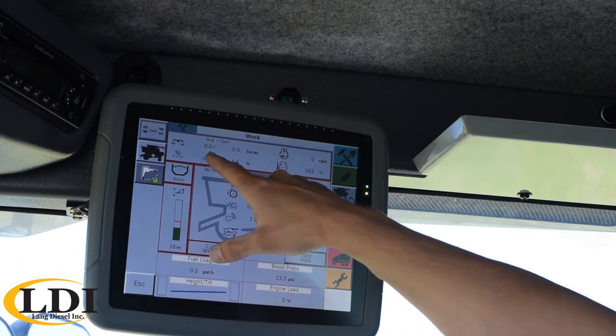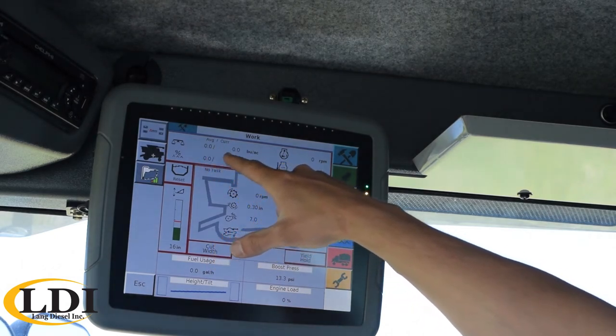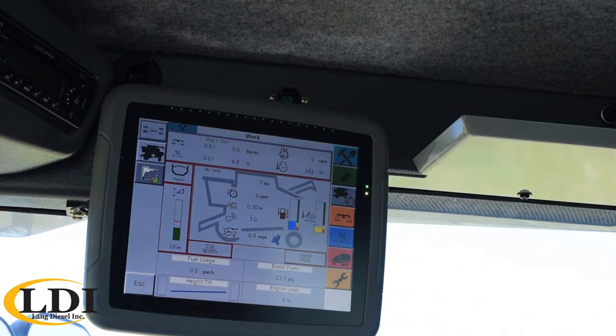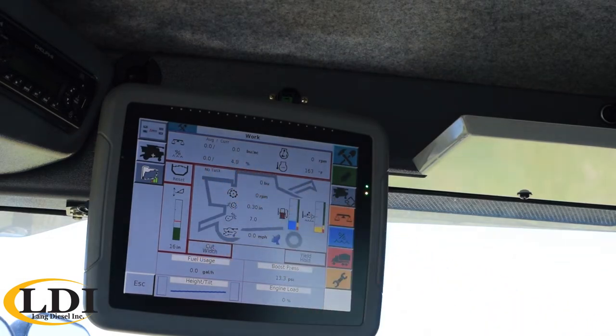Up above you have your yield and moisture sensor readings. Up top would be your yield, so it reads average and current yield. The nice thing there is you get an instantaneous read directly from that spot in the field, and then it also runs an average. You can reset that counter at any time, so if you want to run that average for a whole field or a full day. Below that is the moisture, and that has the same setup where it can run average on your moisture as well as instantaneous.